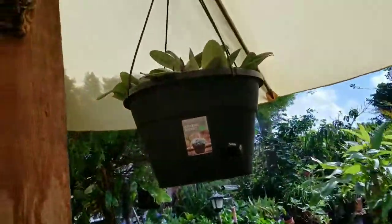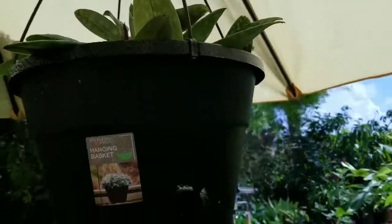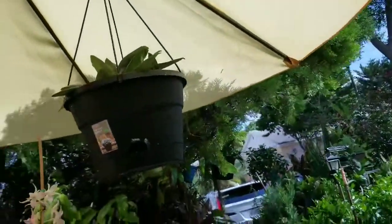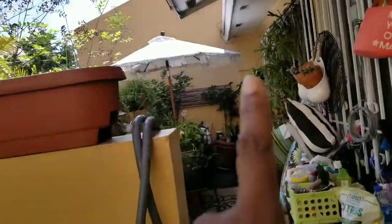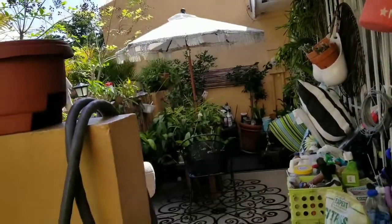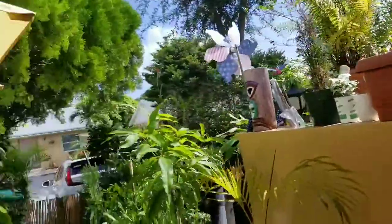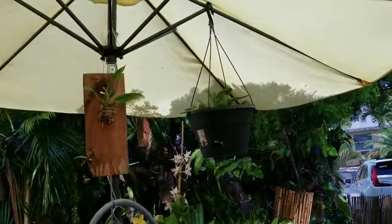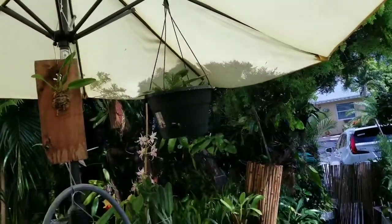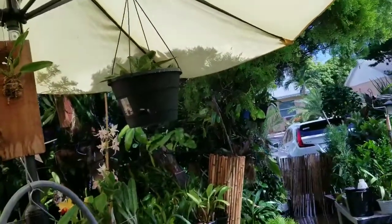Alright, November 1st and we're going to do a Paphiopedilum Part 2 update. It's been hanging in the decompression area underneath the umbrella — I did have it hanging in the garden patio area but there wasn't enough sun filtering through the white umbrella. I did a sun intensity analysis and found out that more sun was filtering through the yellow umbrella, so I moved it over here.